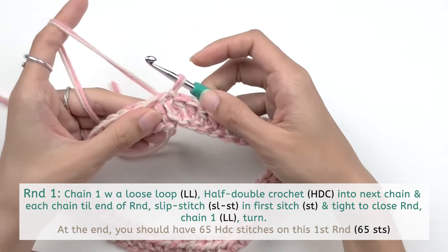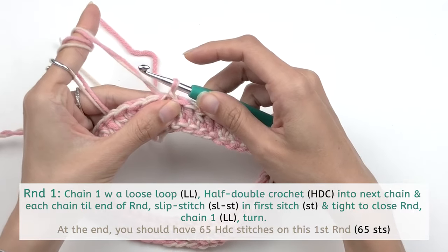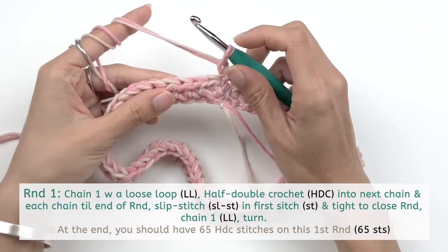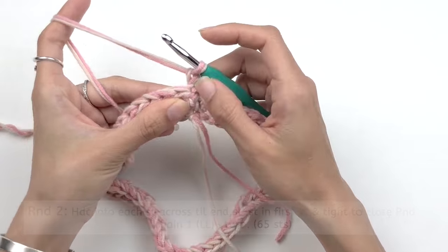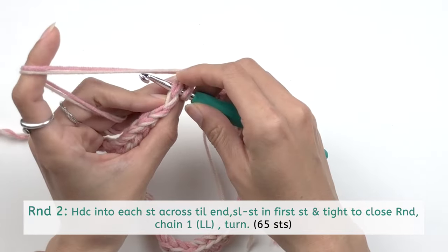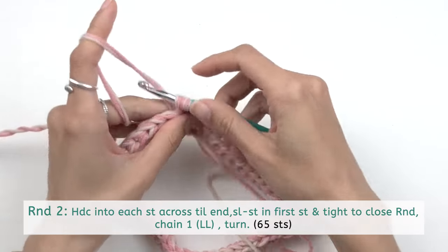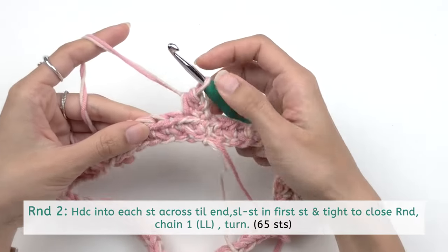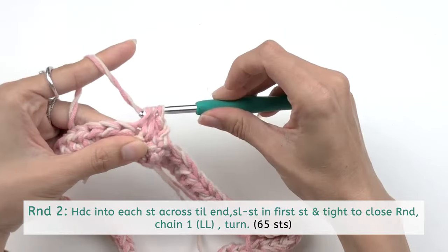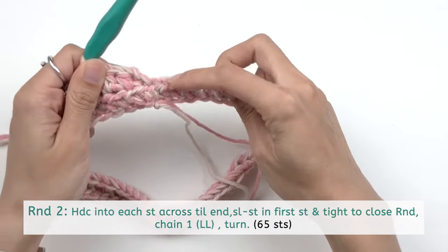Moving on to Round 2, chain one and keep it loose, then yarn over and pull through. Turn your work. You can see the V on top of each stitch — insert your hook right under the V of the first stitch and work half double crochet: yarn over, insert, draw a loop for three loops on your hook, then yarn over and pull through all loops. Repeat working half double crochet into each stitch all the way to the end.